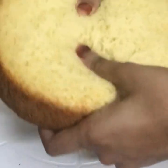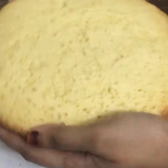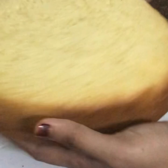Hello everyone, Assalamualaikum. Welcome back to my channel. And this recipe is made of 1kg vanilla sponge.